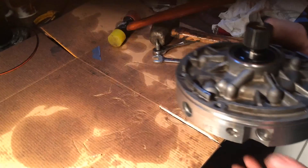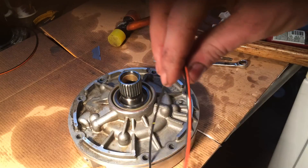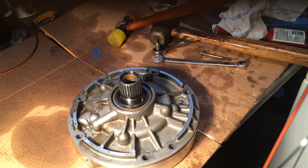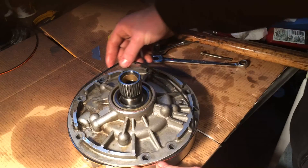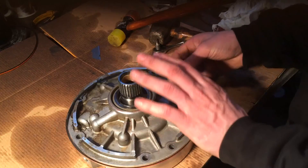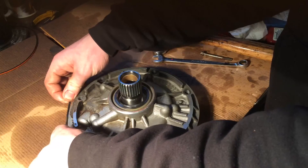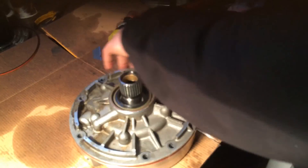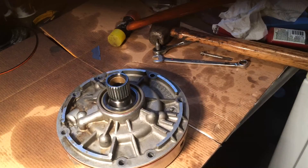On to the last part of our pump: the body seal. It's just this large seal. This stripe here has to face outward. You want to soak it down in ATF too. There you go — it's in place. So there you have it: our fully reassembled front pump, ready to go back in the transmission.